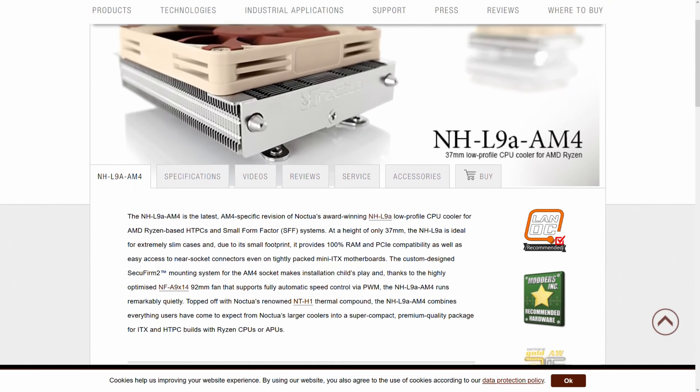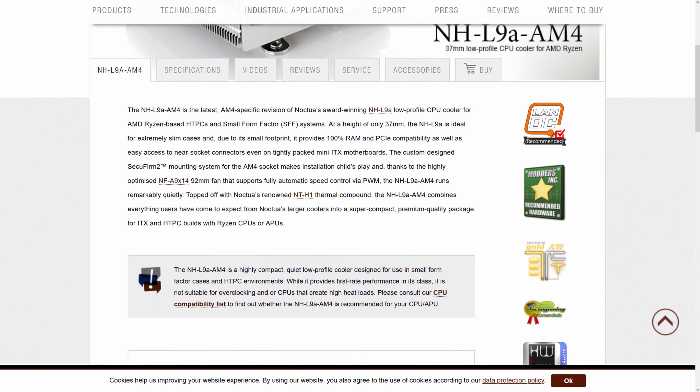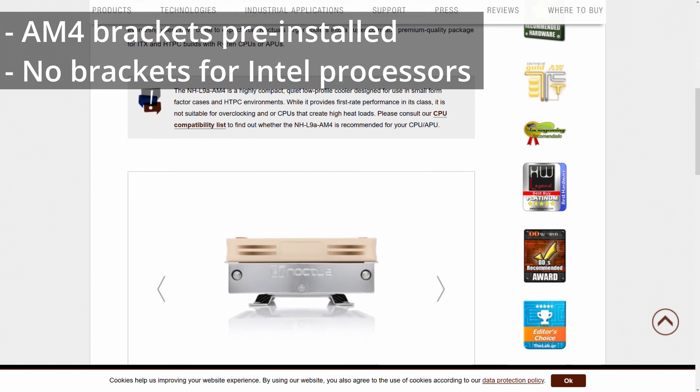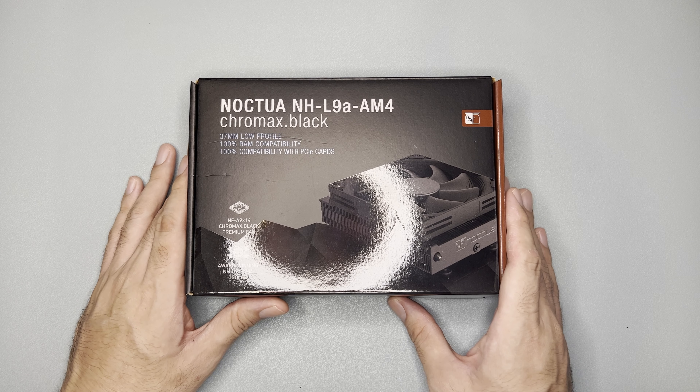This compact cooler is designed for small form factor cases and low profile builds, and it comes with AM4 mounting hardware for older AMD Ryzen CPUs. So let's open the box and see what's inside.